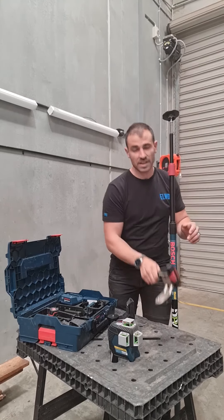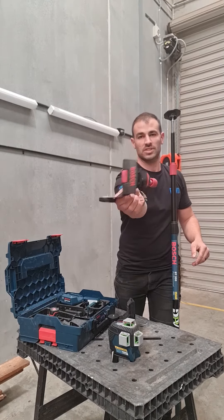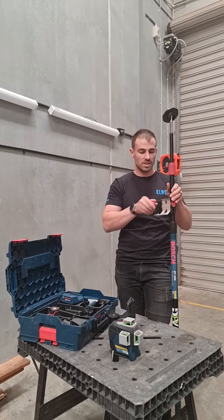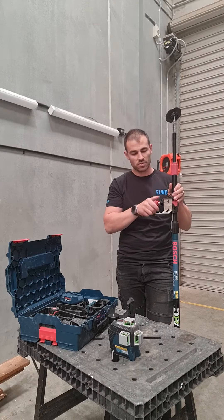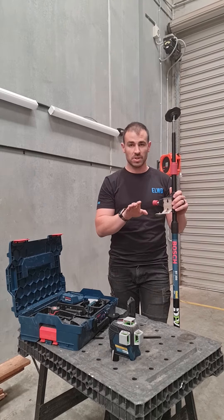The standard fitting it comes with is this quarter-inch thread, and that just gets connected onto the pole. You can pick whichever stage you're happy with — it's just the thread you tighten up and then it grips on. For standard purposes, your laser attaches to that and then you've got a plane.